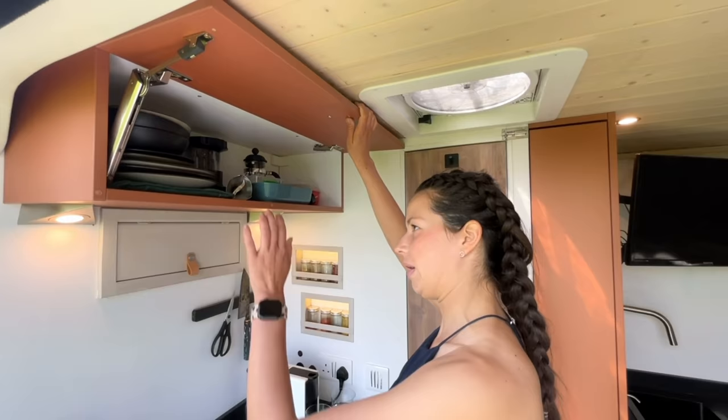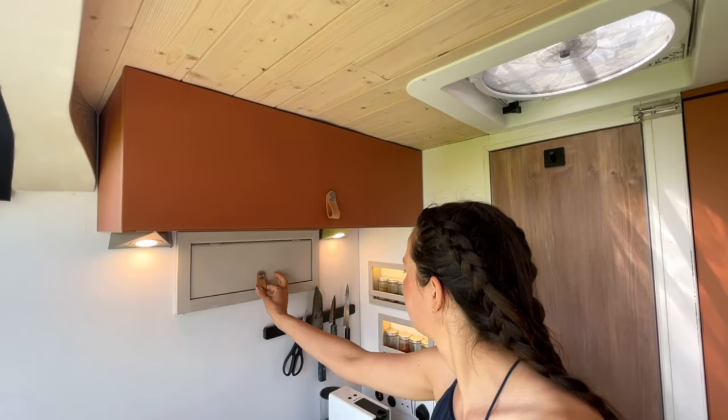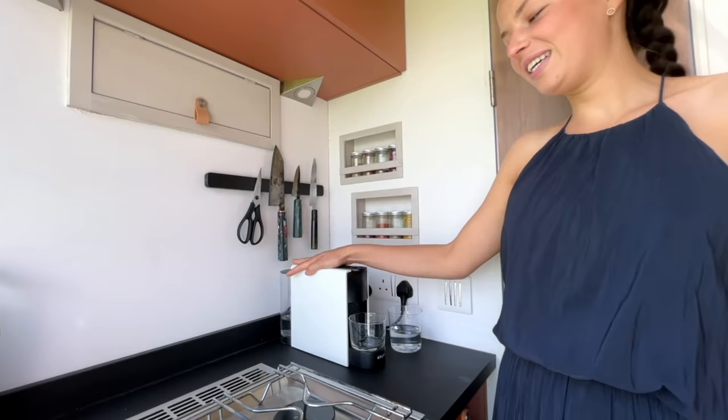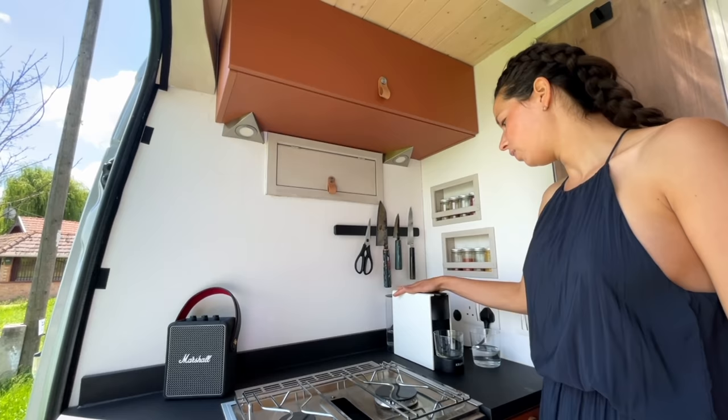Starting in the kitchen, we've got this little overhead cabinet where we keep our plates, a blender, an ovenproof dish and other small bits. There's a little hatch so we can see what's going on out through the cab. We have a magnetic knife holder, a knife and spice rack with a little LED strip so it lights up nicely and we know exactly what's in which jar. My coffee machine — I absolutely love my coffee in the morning.